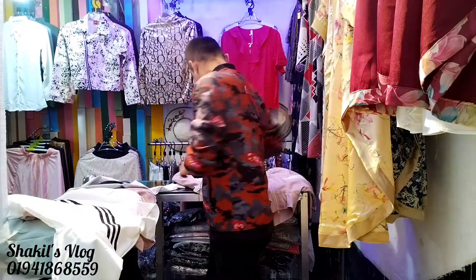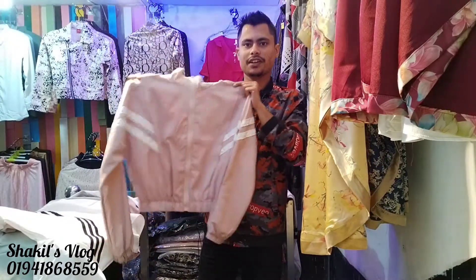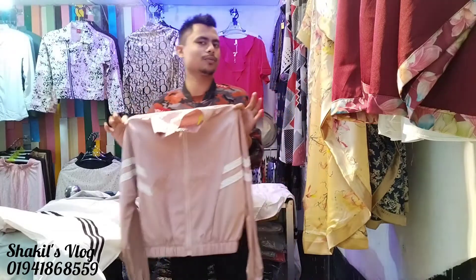First, I'll show you what we have. We went to the market and brought these items to show you. This is a free size item. Each piece is free size — all the pieces here are free size.